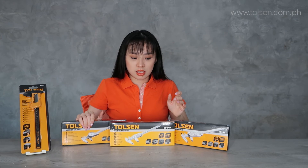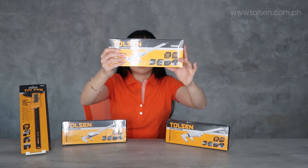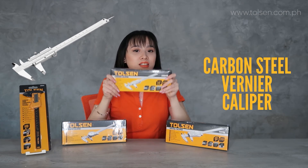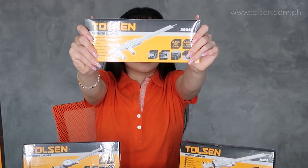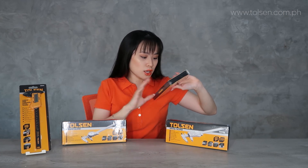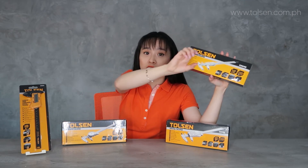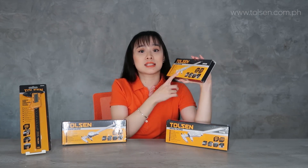Next is this one — a carbon steel vernier caliper. So this one is carbon steel and the previous one is stainless steel. Then there is also a ruler-type, which is the manong-manong style.